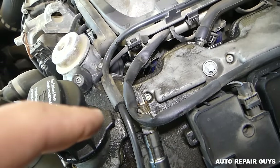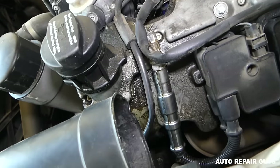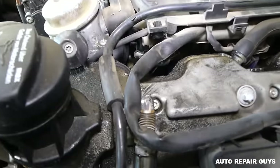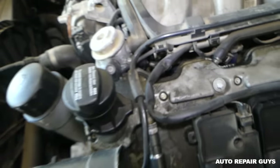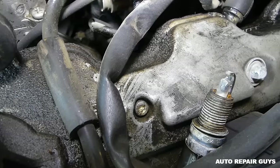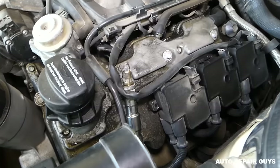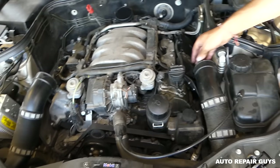Never ever touch that with your finger — leave it there. It needs to be contacting metal ground so you can see if there is spark. We're going to go ahead and turn the car on to see if it sparks. You can see it does — let me check one more time. Okay, it's getting good spark, so that's not our problem.